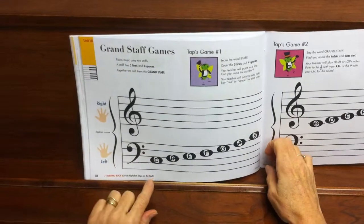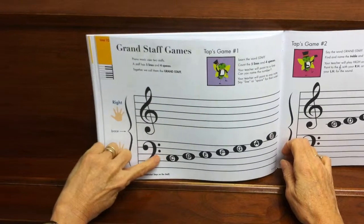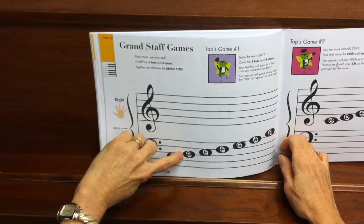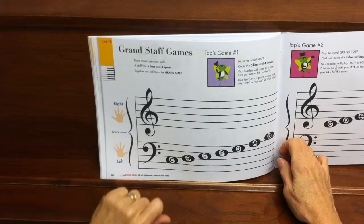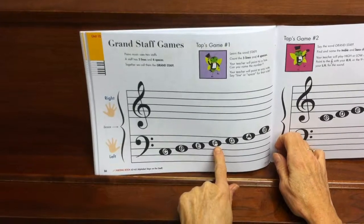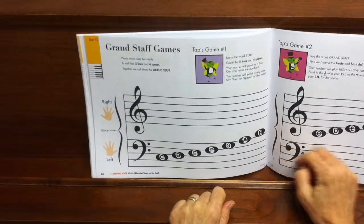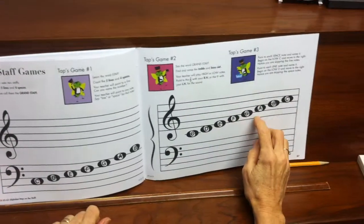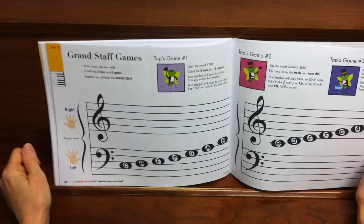We also have what we call space notes — that's where the whole note head is in between the lines. A line note is where it has a line going through the middle of the head. So if I point to a note, we want the child to say, 'Oh, that's a line note,' or 'That's a space note.' That's what you're going to do in Taps Game Number 1.